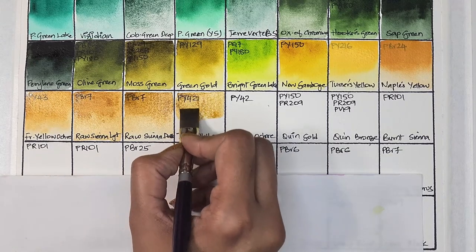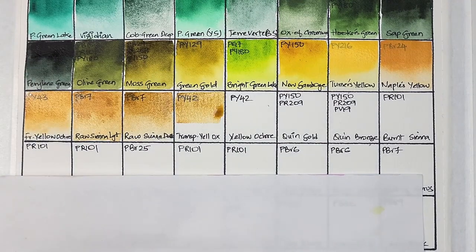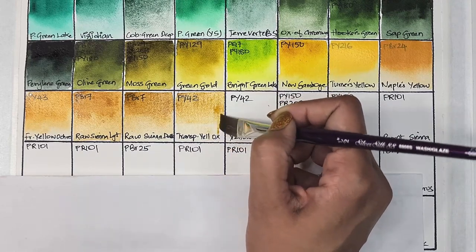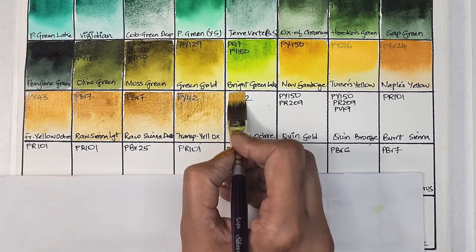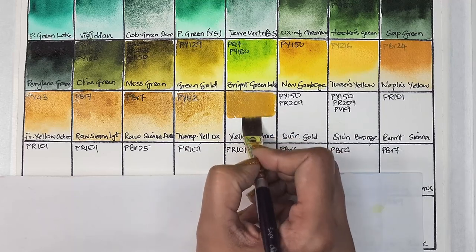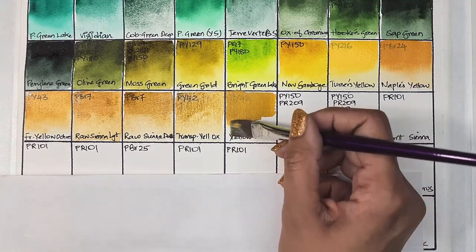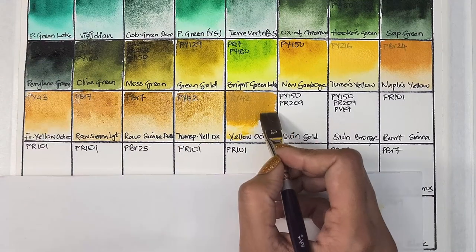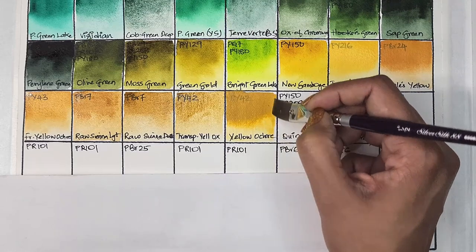Next we have transparent yellow oxide, which is PY42 — transparent, just like its name, low staining, granulating, and has good lightfastness. Next we have yellow ochre, also PY42 — same pigment as transparent yellow oxide — semi-transparent, low staining, granulating, and has very good lightfastness.